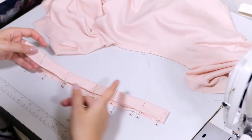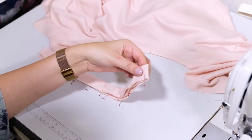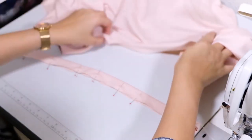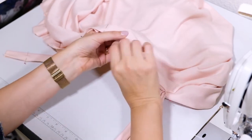Take your neckline binding, fold it in half widthwise, pin and iron. Fold this in half and mark the center. Then take your binding and line up the center of it with the center back.